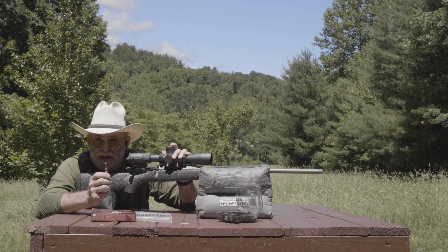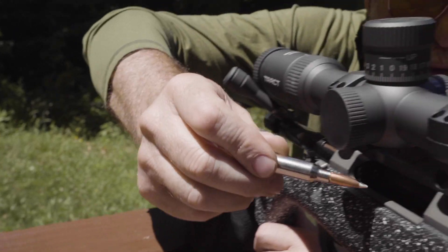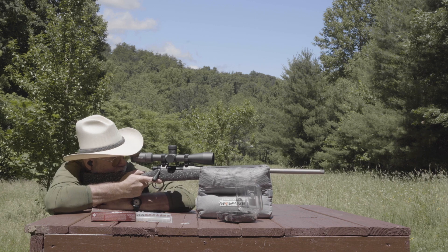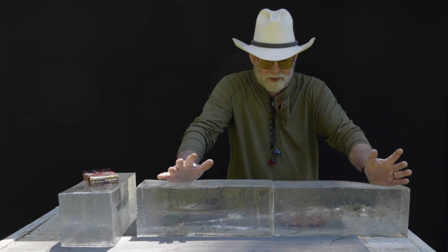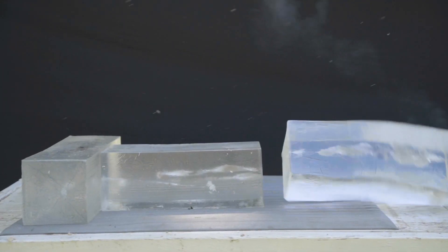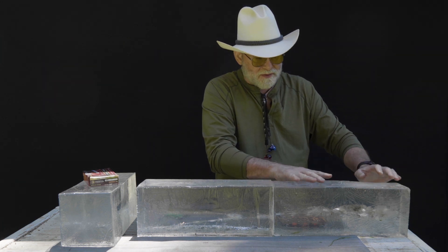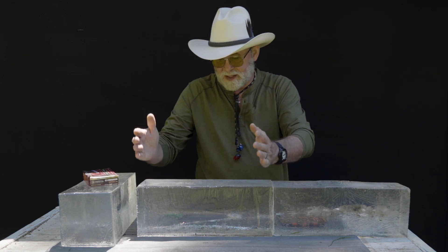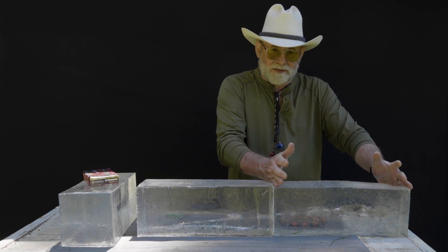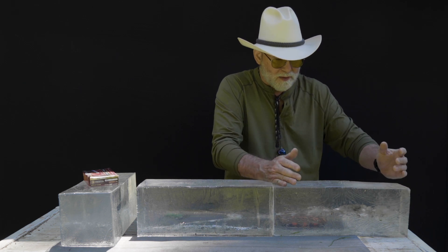Now what we want to do is fire this bullet into some clear ballistic blocks set up at 100 yards so you can see the terminal performance it delivers. We've got our clear ballistic blocks back on the shooting table. As you can see, it's hard to keep them on the table when you shoot them with a centerfire rifle cartridge. This was the 140 grain Nosler Accubond — this is the Federal load. We have two blocks: this first one is our wound cavity block and the second one is our catch block.